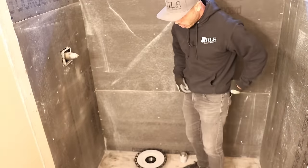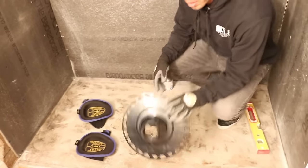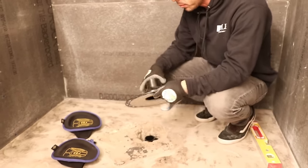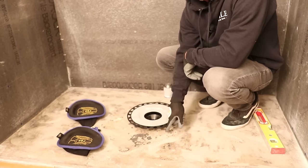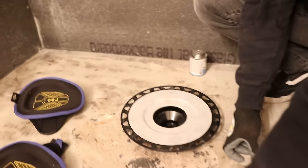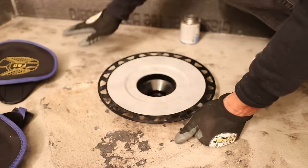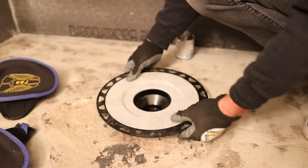So now we got our floor prepped out, we got it grinded down good, and it's time to put our new KERDI flange back in here. We got our two-inch ABS stub out here, and we got the height about where we want it to be. I usually want to be within one to two inches. You don't want it too high because it will raise your floor height too high. You don't want it too low where you don't have mud supporting it underneath.